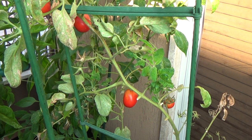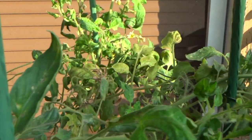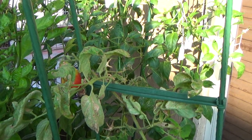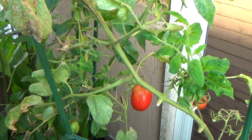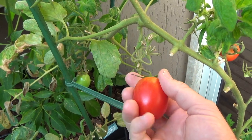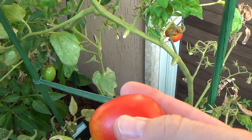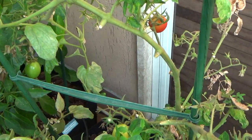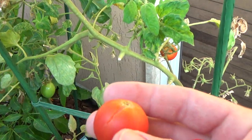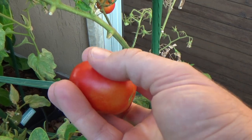Here we are back on the balcony and it is mid-September, so these tomato plants are at the end of their life cycle. You want to pick the ripest tomato you have. Being an illustrated video I usually wait a little bit longer to pick a tomato, but this is ripe enough for our purposes. You want to wait until the tomato is completely red — more so like this one. Let's take these both inside and we'll see what kind of seeds we can get out of them.